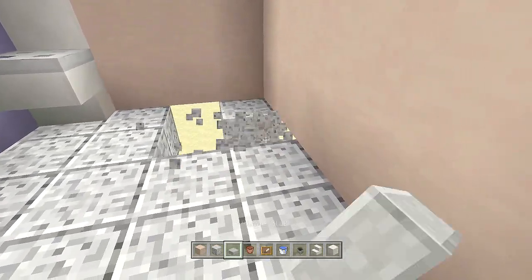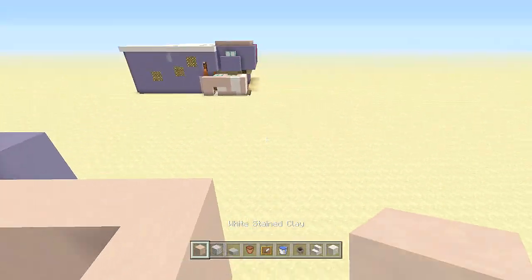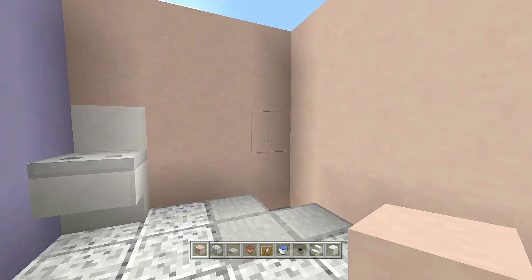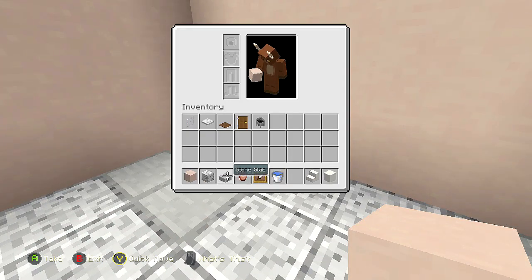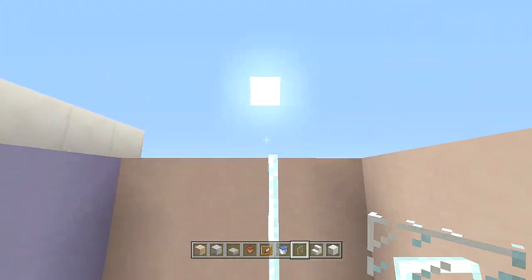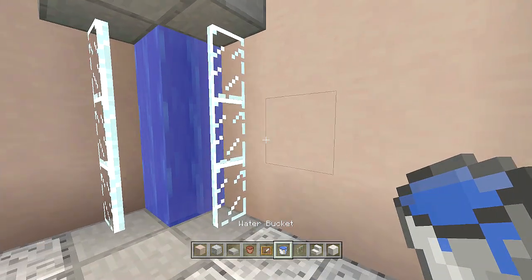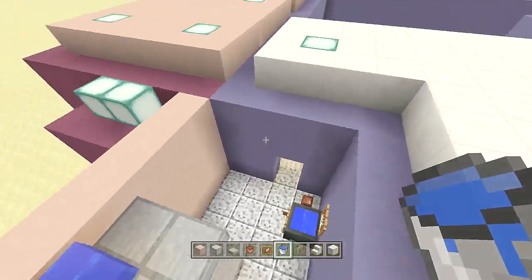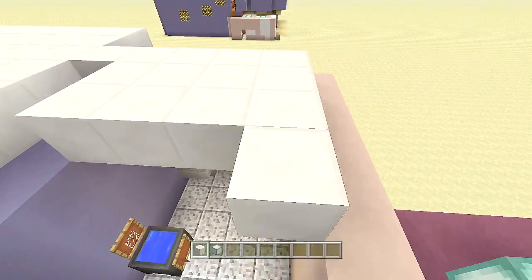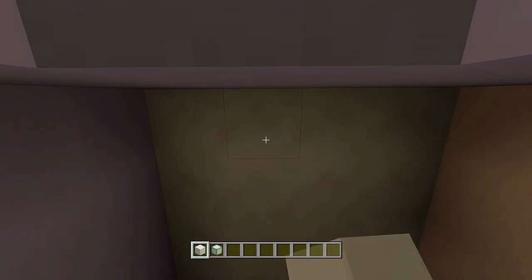For the shower stall, break out these blocks, place slabs upside down and an extra slab below, then add white stained clay here. Come up with three glass panes on each side — one two three — then place three slabs on top with a water bucket — that's the shower stall and the bathroom is done. Cap off the bathroom ceiling with quartz and add sea lanterns for light.